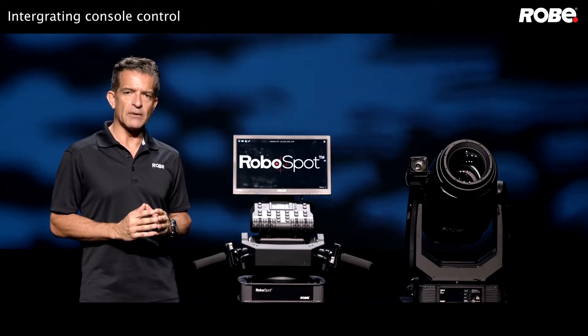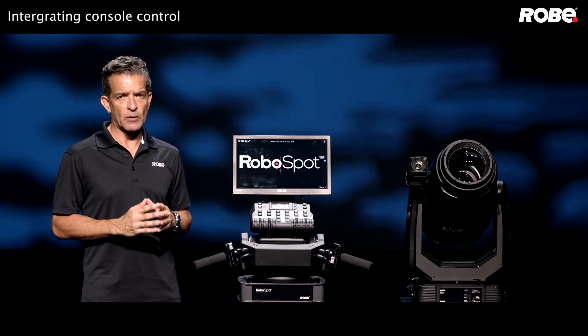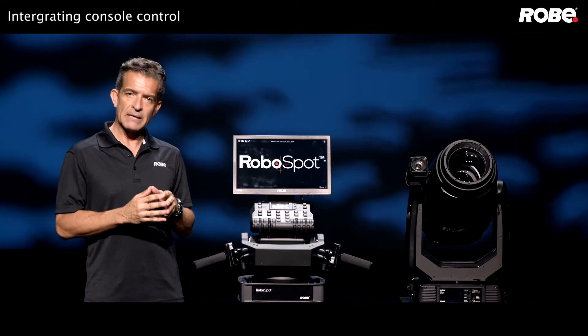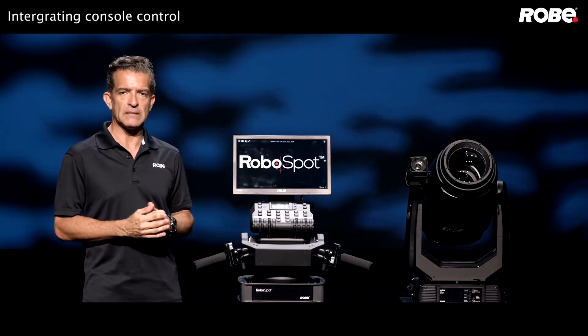The streaming control input on the back of the base station allows you to feed ArtNet, Streaming ACN, or MANet. The RoboSpot functions like a node, piggybacks some of its own DMX and RDM information, and sends it out via the 5-pin DMX output.